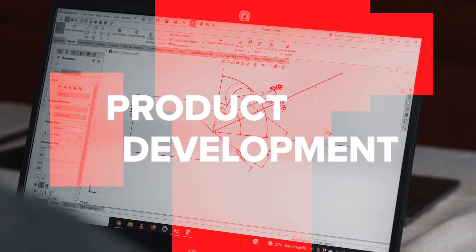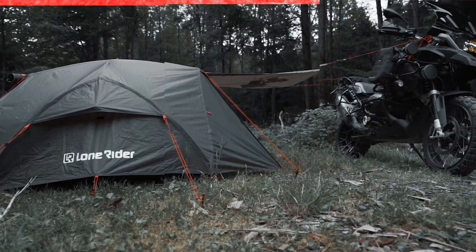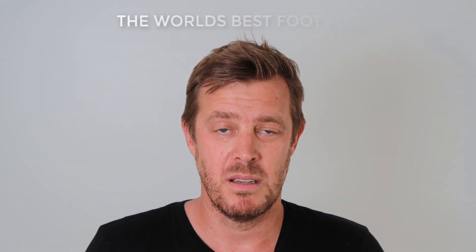How's it going loan writers? I've been keeping secrets from you, so let's have a look at that. We started working on a new project and I think we've made the best product on the market by far — possibly the world's best foot peg.